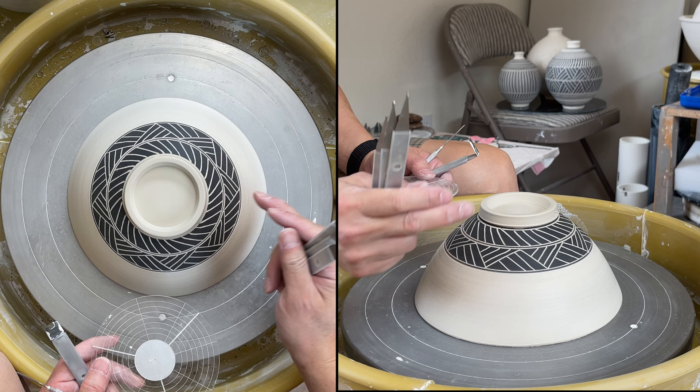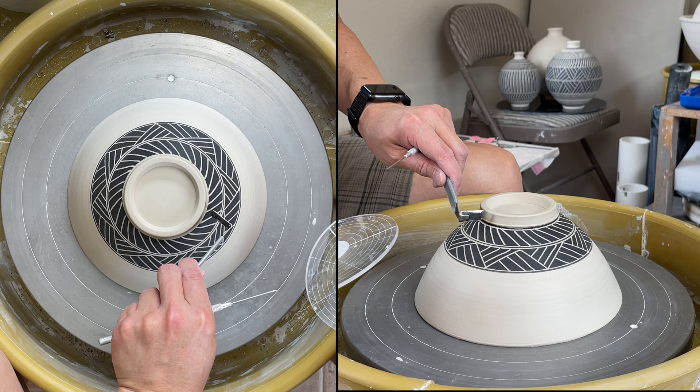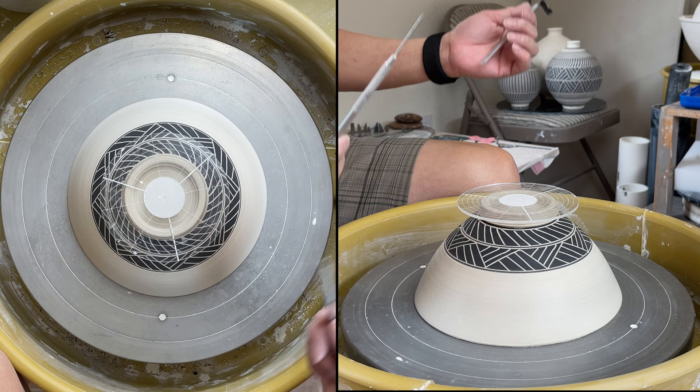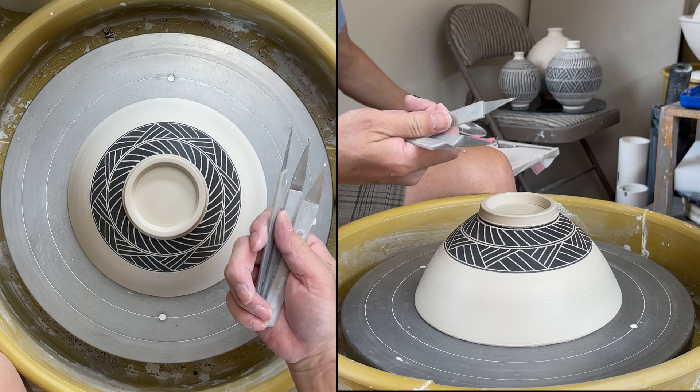So the tool I use for this sgraffito carving decoration: step one, I brush the black slip over. Then I'm using my number two carving tool to cut the lines here — three, four circular lines. And then I'm using this tool, place it in the center, and then use that to find eight equal parts. Then I'm using the needle tool to make a mark so that you know the eight equal parts. And then after that, use my sgraffito tool.